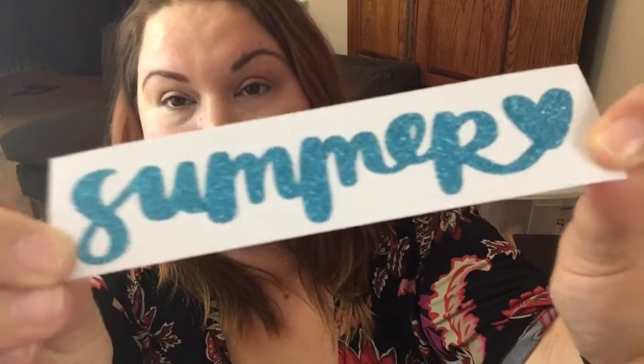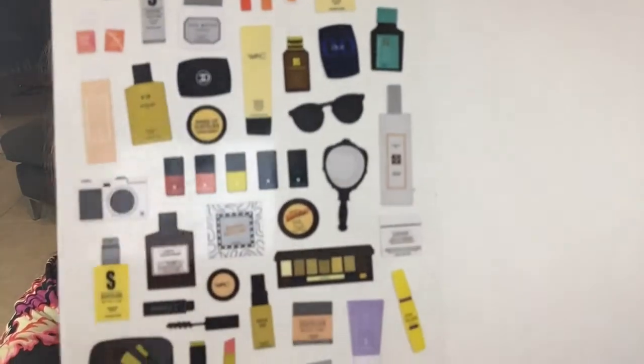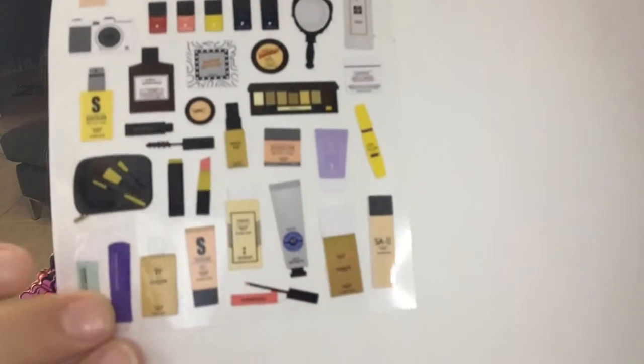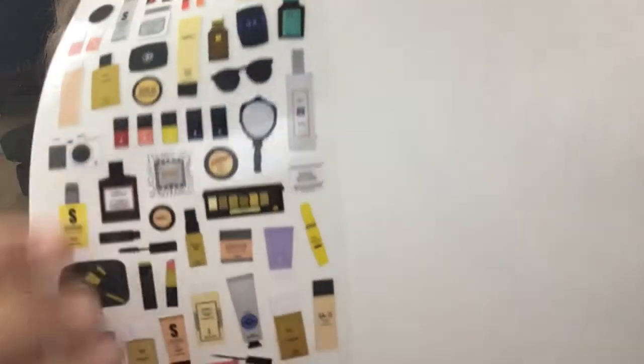The next one I got says 'summer' — it's a word and it's got nice glitter on it. And then I saved the best for last. I love this one, I really do. It's got all your perfumes and your makeups on it. How cute is this? I love it — the little lipstick and the Chanel. So I love these. And that is what I got in my Pipsticks for the month of June.